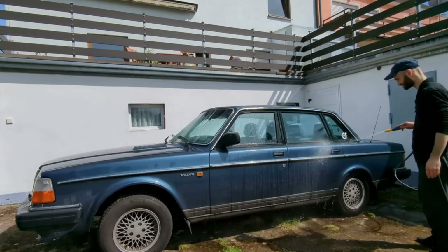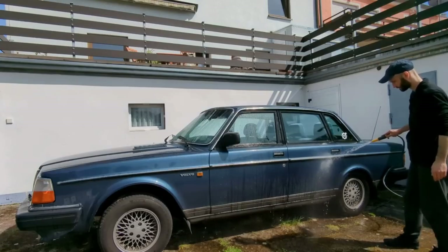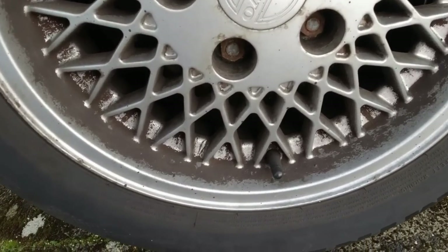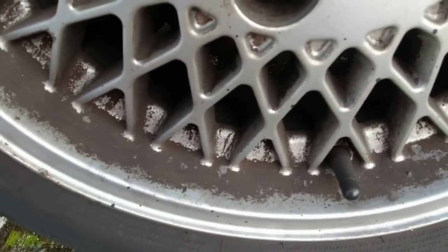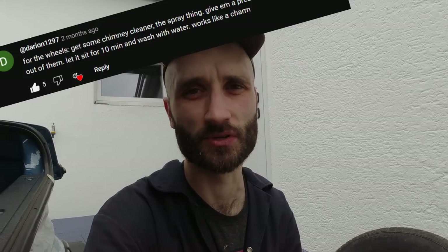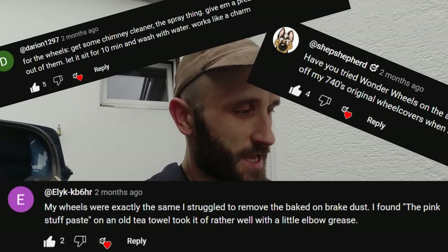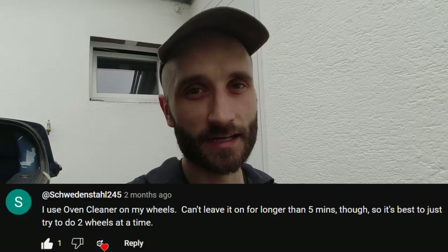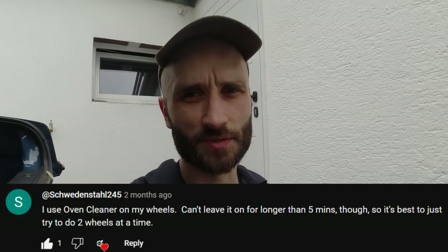In a recent video I washed this car, and when I cleaned the wheels I pointed out that they don't look the best. Three of them are okay, but one is really bad — absolutely caked in brake dust and all kinds of stuff. I don't think they were ever washed on the car they were on previously. Some of you commented with suggestions, so I'm going to try one of those today: oven cleaner.